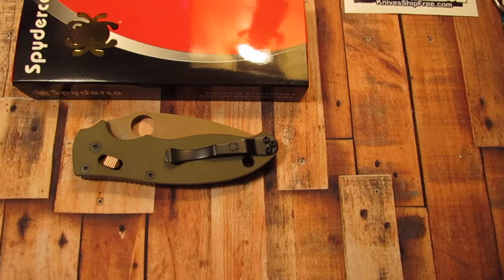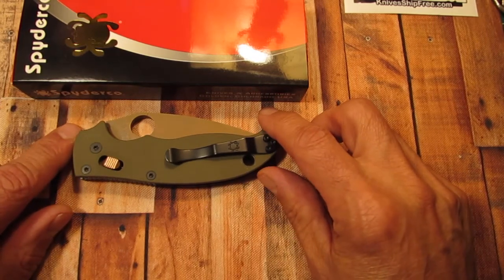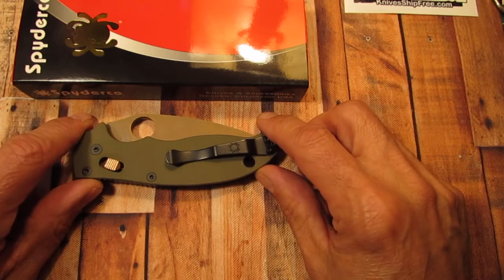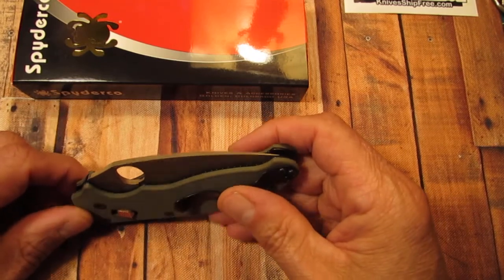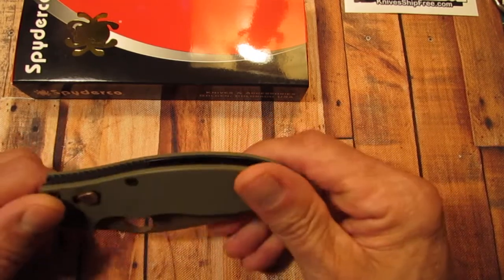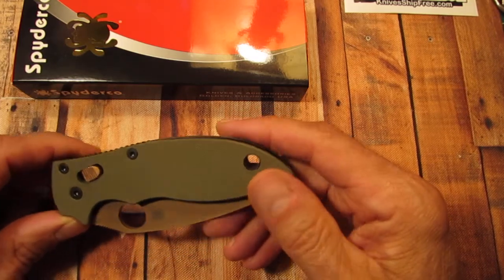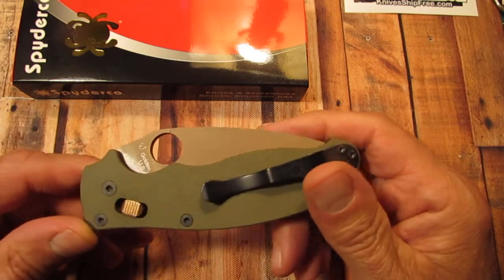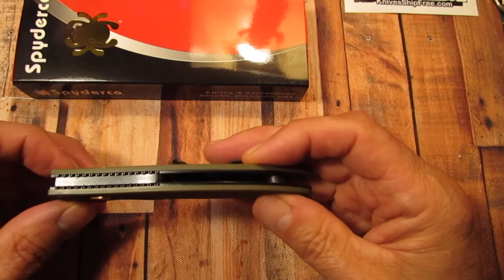It's a Rivers Edge Cutlery exclusive and this knife comes with the CTS 204P stainless steel blade. It has the flat dark earth PVD coating on it with the olive drab G10 scales, and this knife has skeletonized black liners.